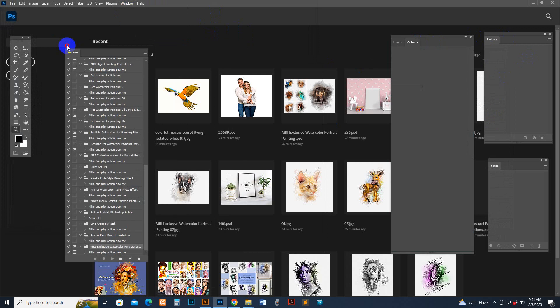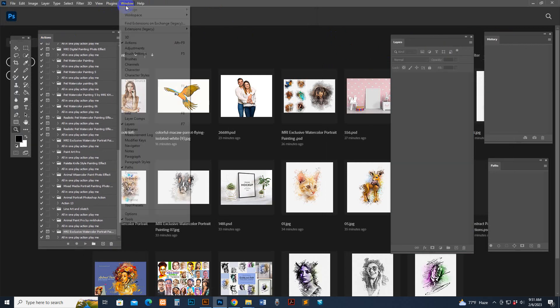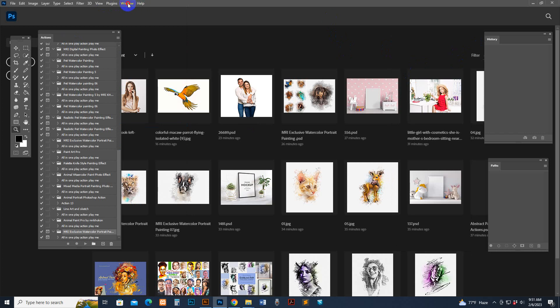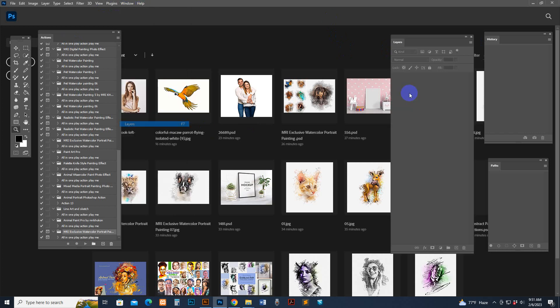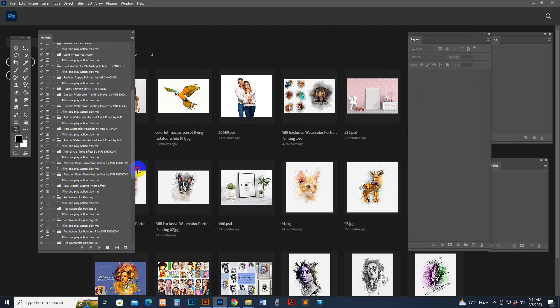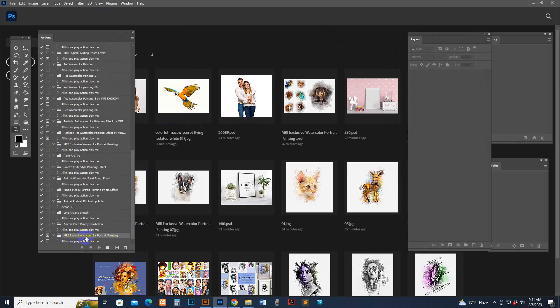The action panel may appear on the right side, but I have set it a little to the left for better understanding. Go to Window and the Layer panel — the layer panel is needed. The script is loaded. You can see the up and down options — the last one is the MRI Exclusive Watercolor Portrait Painting folder, and that is the script. Now open a photo.